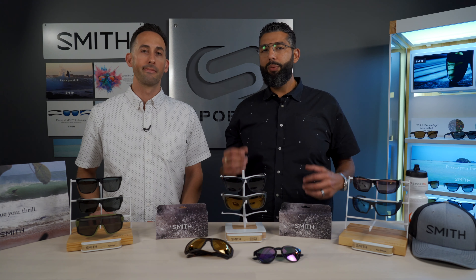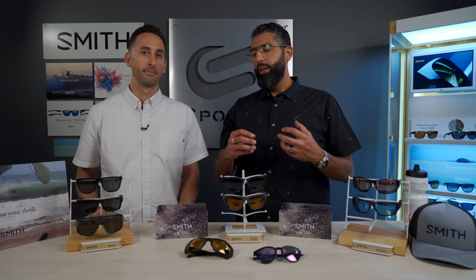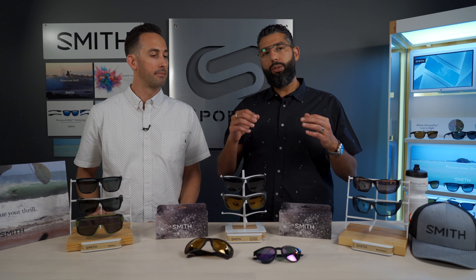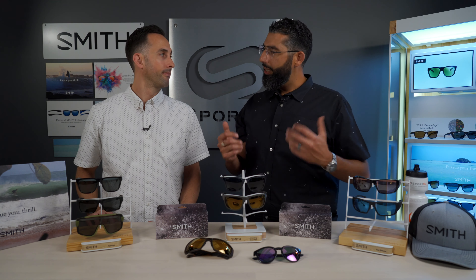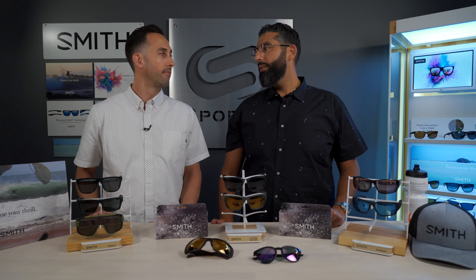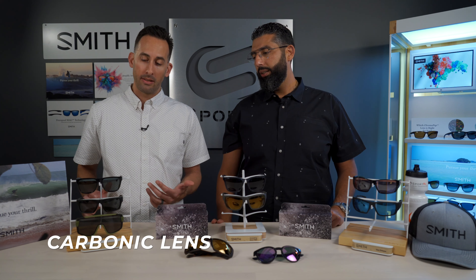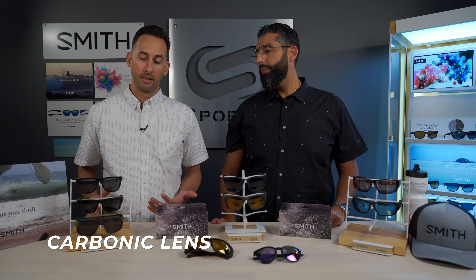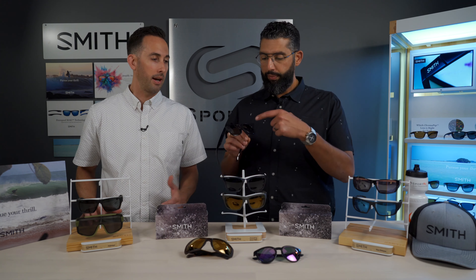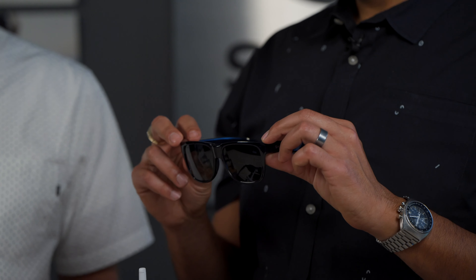Smith is really into the tech. When you break it down, there are some sports, activities, prices, and budgets where a certain type of lens makes a lot of sense. Smith has something for everyone. Starting with the most entry-level: the first one is the carbonic material. Carbonic lenses are a standard polycarbonate lens material. They don't have any special coatings on them — just a generic polycarbonate lens that's a great clear lens to look through on a sunny day.